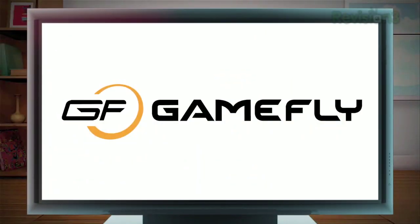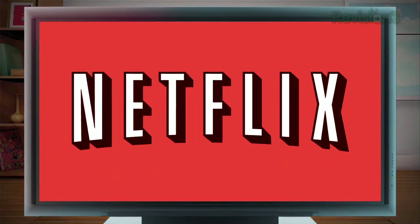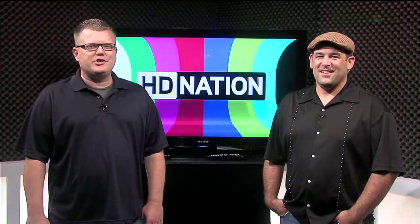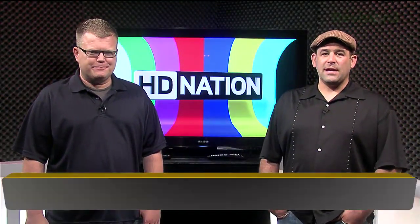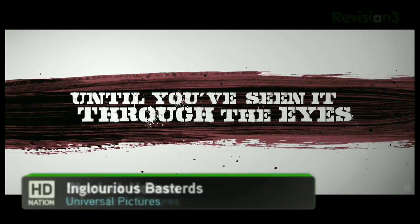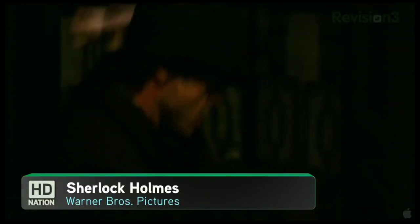Today's episode is brought to you by GameFly, Netflix, and GoDaddy.com. Welcome to HD Nation. I'm Robert Herron. And I'm Patrick Norton. HD Nation is your guide to the best in HD content and the best in home theater, no matter what your budget is — over the air, Blu-ray, online, satellite, cable. If it's HD, we are all for it.